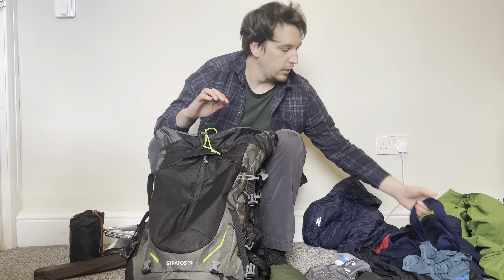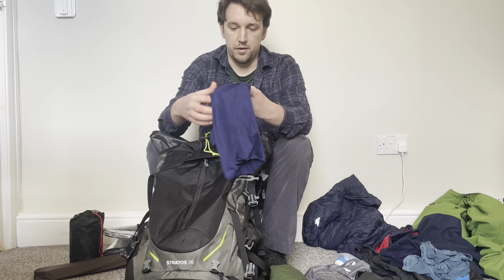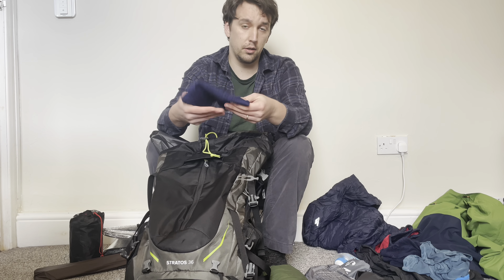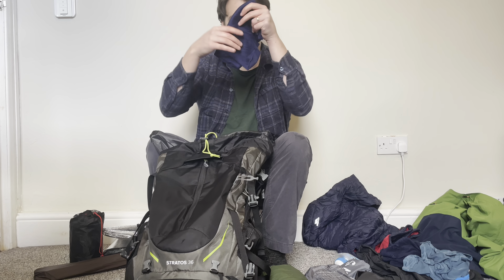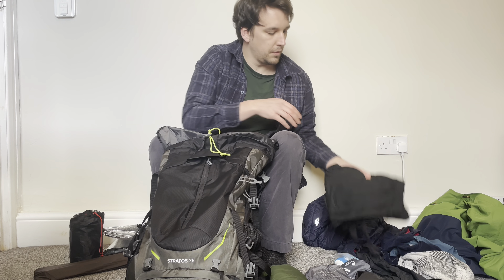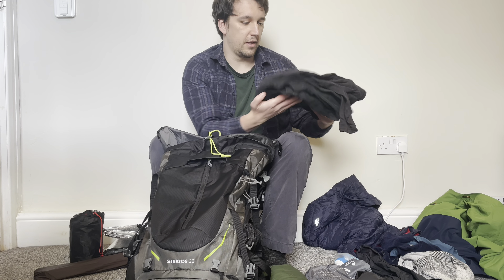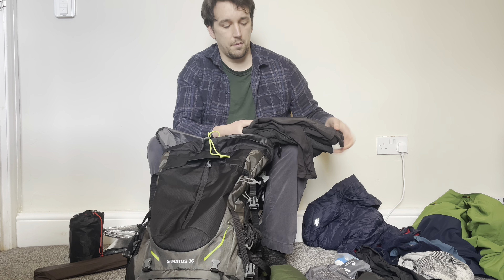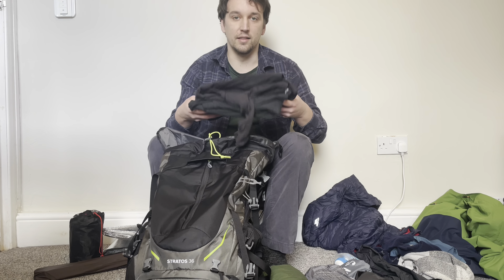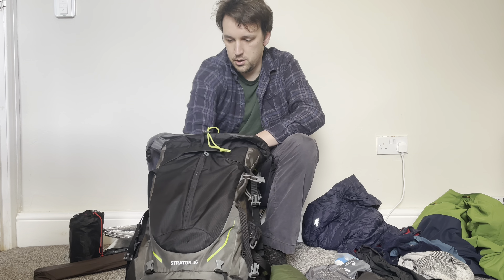Next I grab my clothes. First is a buff — I tend to wear one when walking, but mainly use it for extra warmth or over my pillow for a bit of softness. Then my thermals: thermal trousers, thermal top, and some fresh underwear. I tend to sleep in my thermals but don't use them when walking as I get quite warm. These all folded up go down to the bottom.